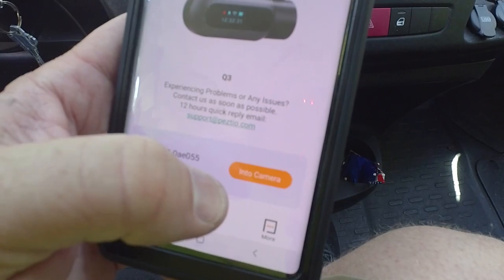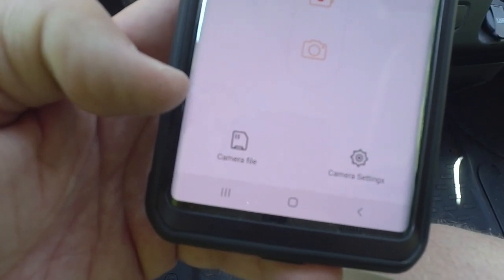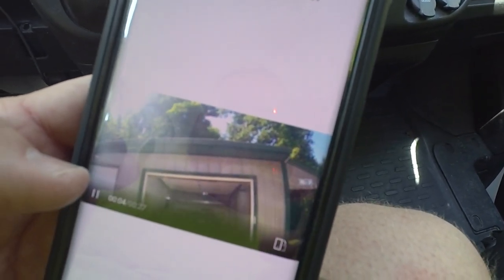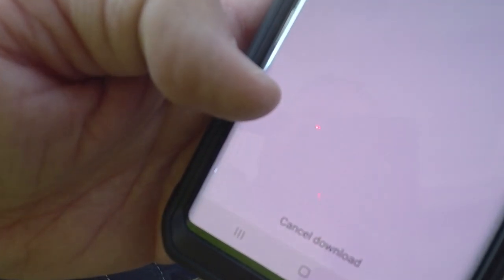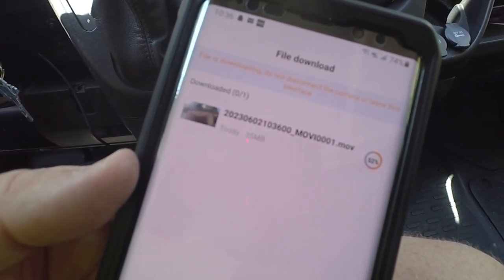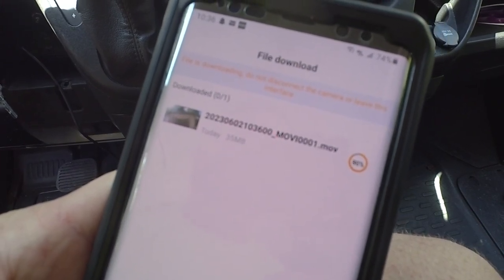If we go into the camera while it's recording and click the camera file button, it shows the videos recorded so far and you can watch them. To download to your phone, you can do a still capture, delete the video, or click download. It will transfer the file — it's a .MOV movie file — directly to your phone. Very convenient once you find the video you're looking for.